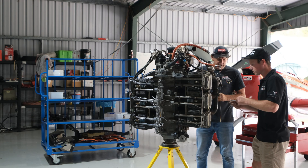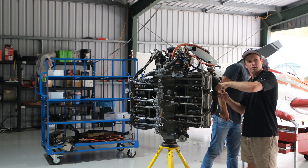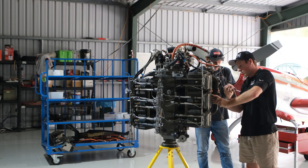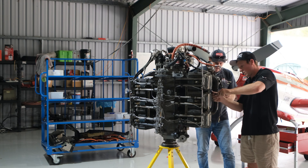Some of them have to be done with the spanner, but do as many as you can with the half-inch on the quarter-inch drive. I don't think I can get this one with it. See how fast I am with my hands.